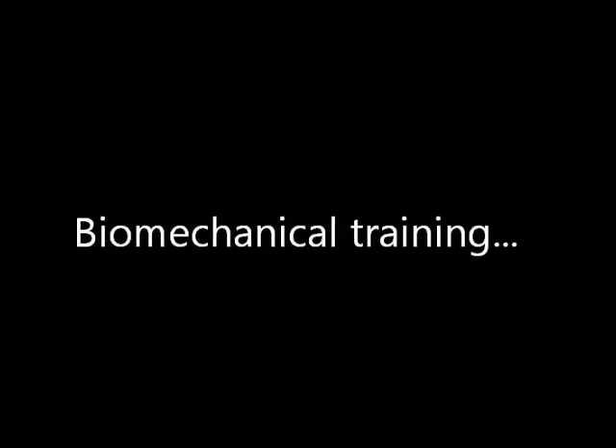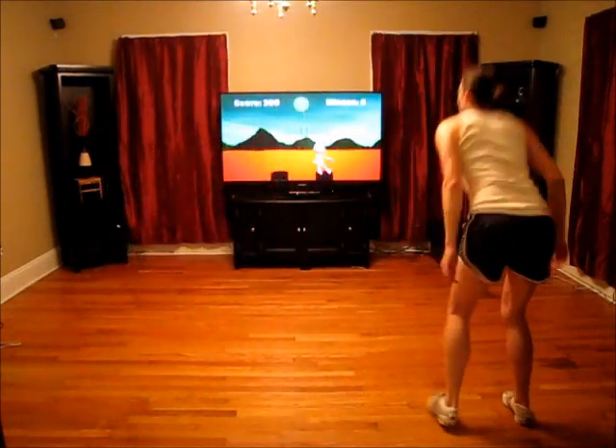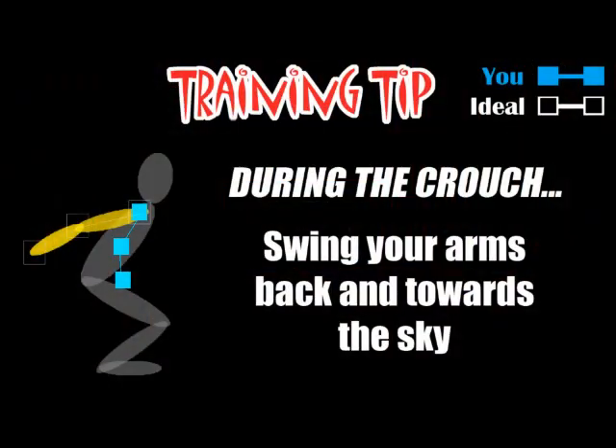During each activity, the biomechanics are recorded and compared against an ideal model. Training tips are displayed to the user after each activity, suggesting ways to improve for following rounds. For example, someone who isn't driving their arms back during the crouch phase would get a training tip telling them to use their arms more, as well as a graphic comparing their actions to the ideal model.